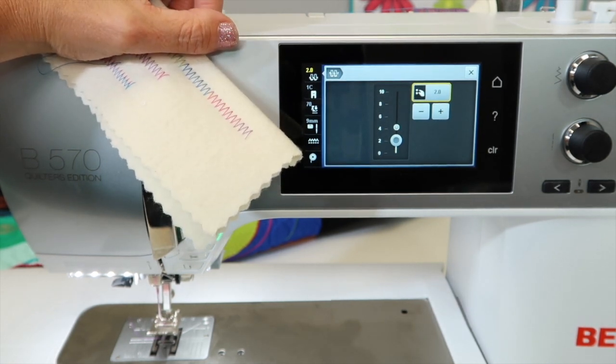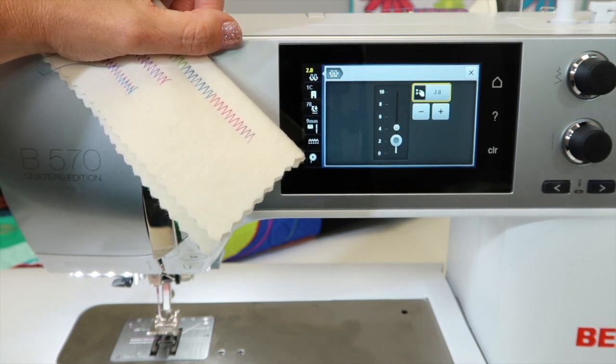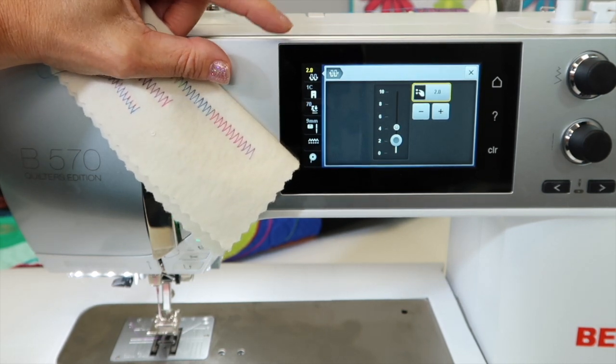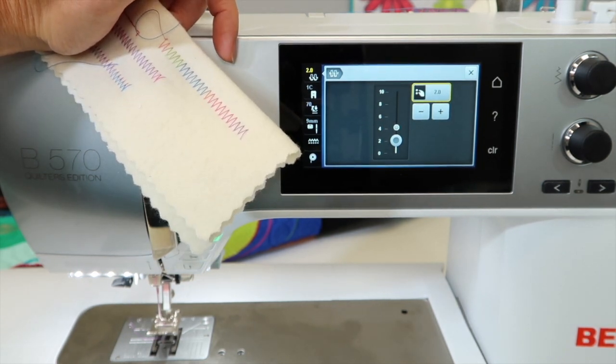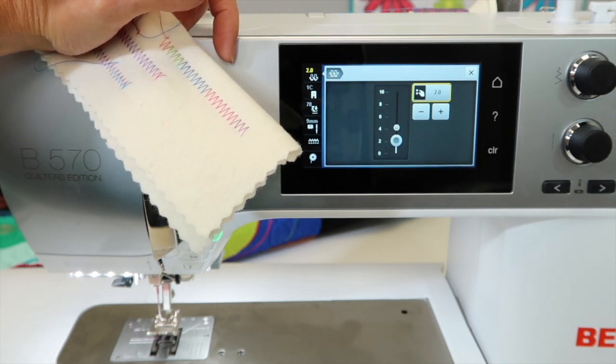When you go into the embroidery side of this machine — if you have the embroidery unit — you'll find that the embroidery tension settings will again be very loose on the top to help pull those pretty stitches down into the back, where you use a neutral white thread on the backside of your fabric, and then you have a pretty-looking embroidery when you're done.